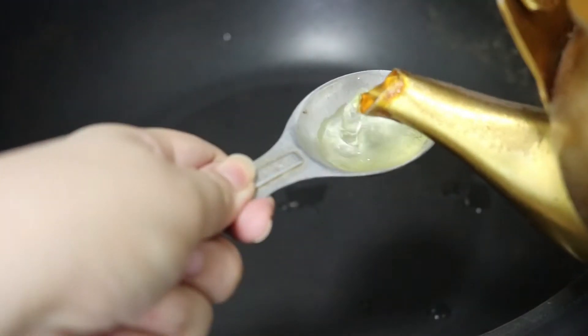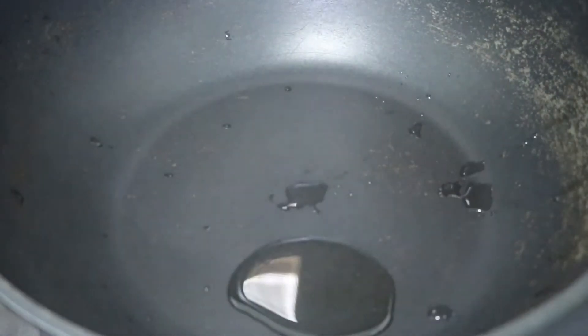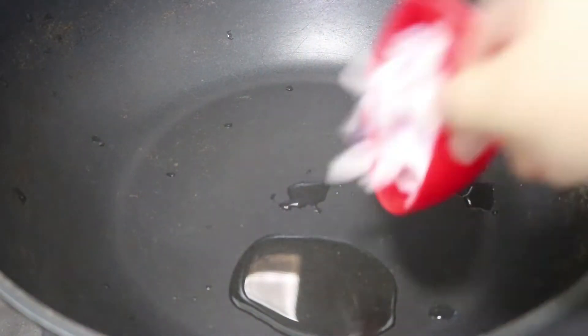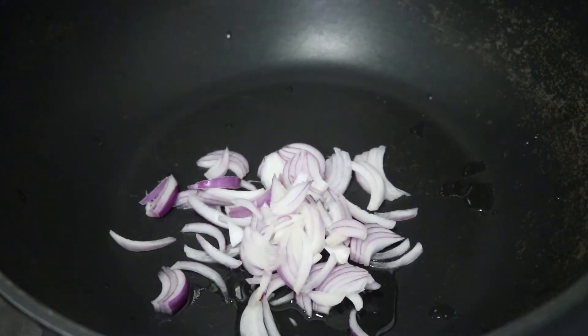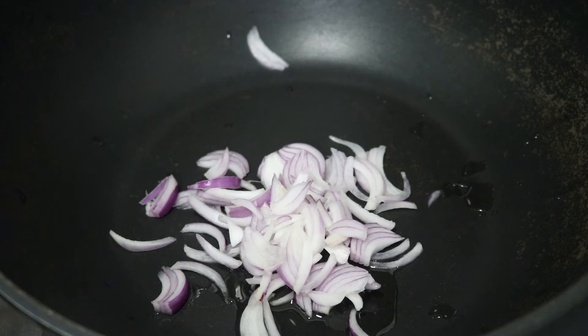We will take a non-stick kardhaii and add half a tablespoon of oil. Along with the oil, we will add half a cup of sliced onion. We will stir fry the onion until it becomes translucent or transparent.